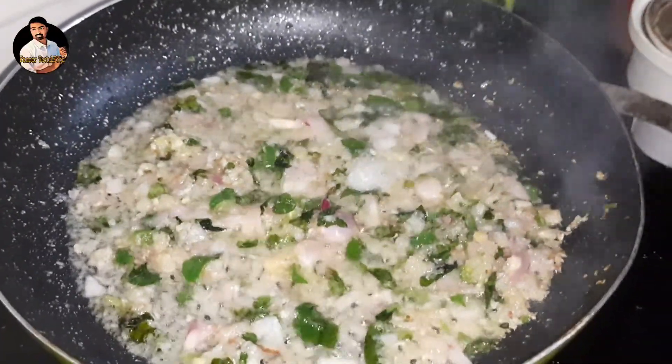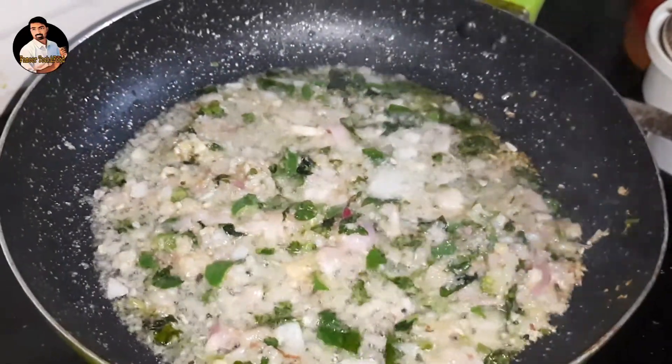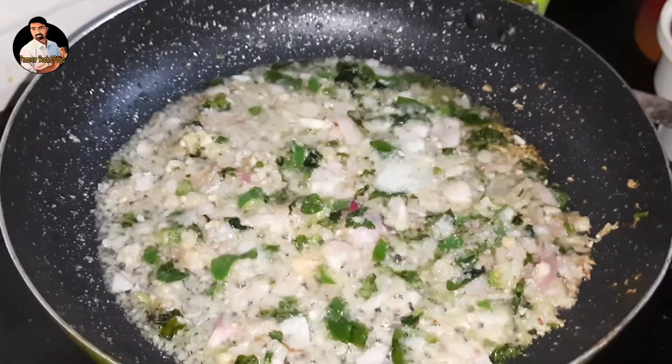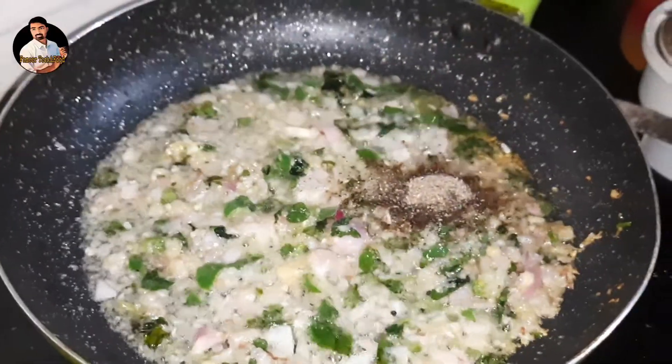Add a little bit of the curry. Then add a teaspoon of the curry. Then we add a little bit of salt.